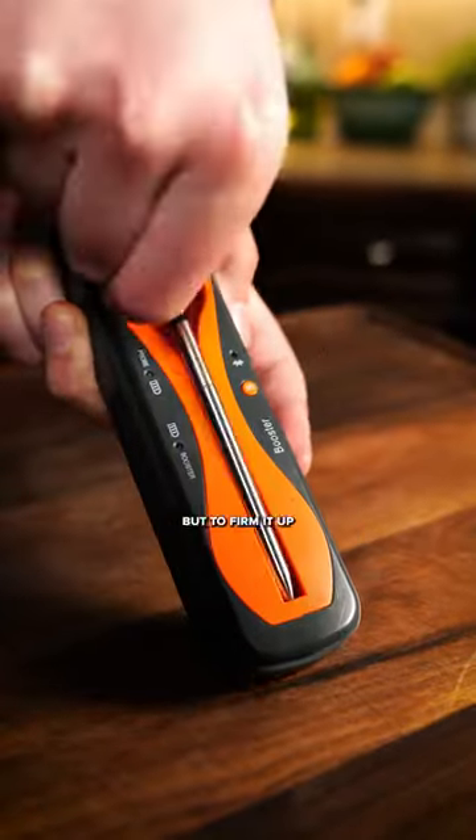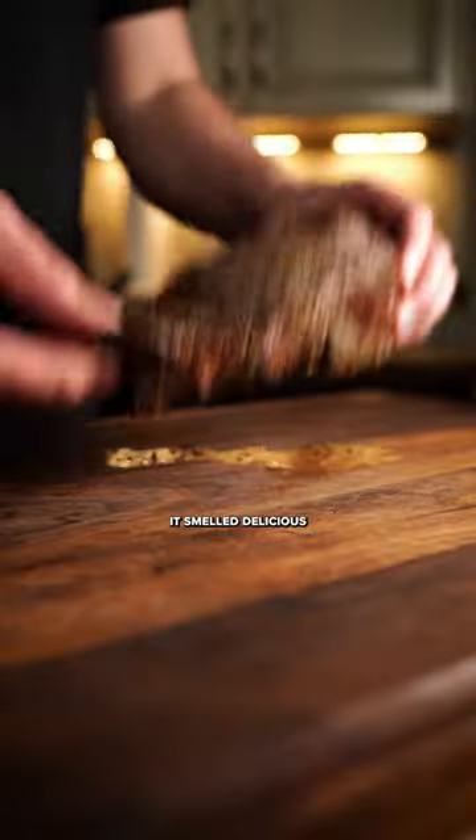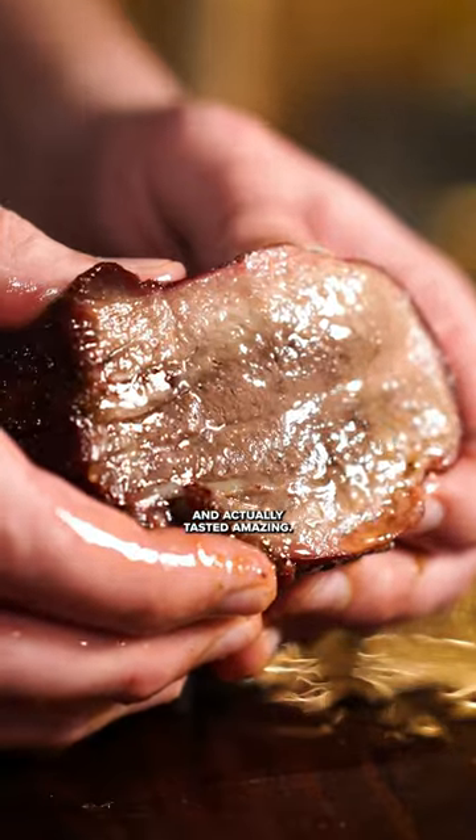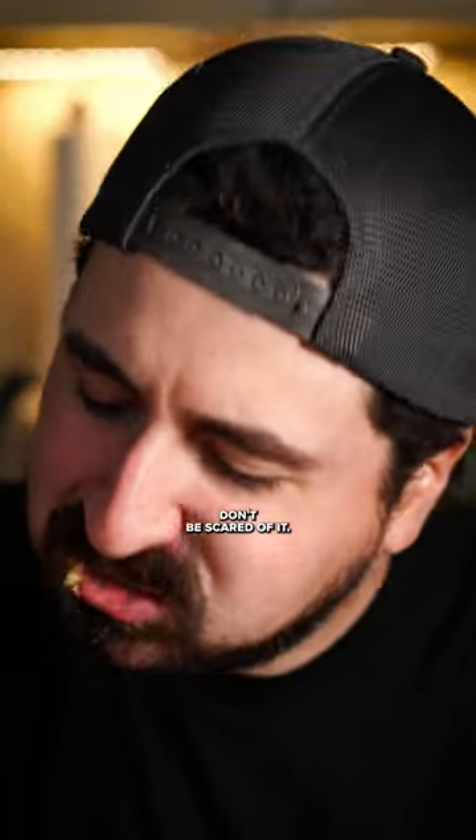Now I know it's already cooked, but to firm it up and add flavor I'm smoking it until 145. It smelled delicious and actually tasted amazing, but add it to a bowl and it will blow your mind. Surprisingly underrated — don't be scared of it.